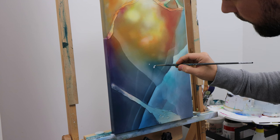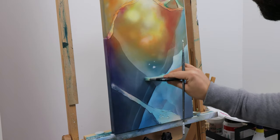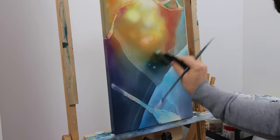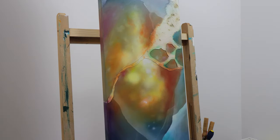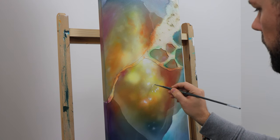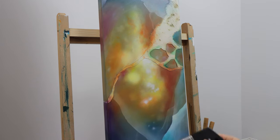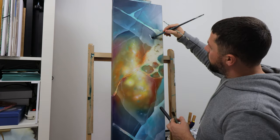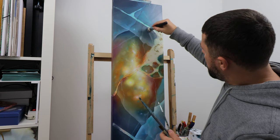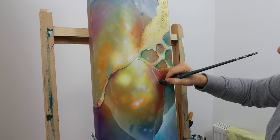I'm going to add more white to create tiny highlights, because the colors we added on top somewhat covered the white areas. I need to bring those highlights back — that's what creates the shimmery effect. I'll also add more tiny details with a smaller brush: lines, little dots, highlights, and shadows.